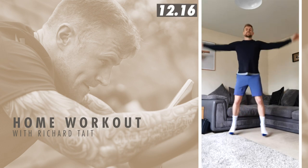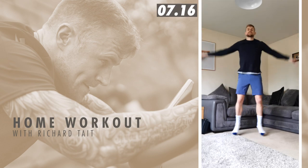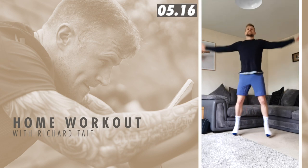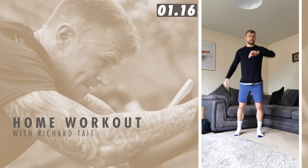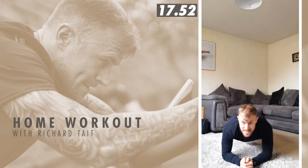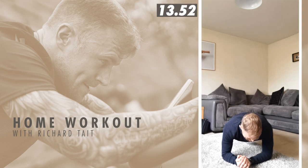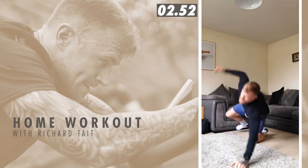Nice, keep moving like that. Front plank! Keep that core nice and tight, squeeze that bum. 10 seconds. Two, one — back into jumping jacks.